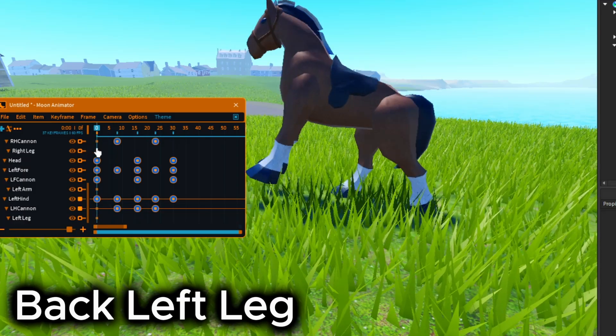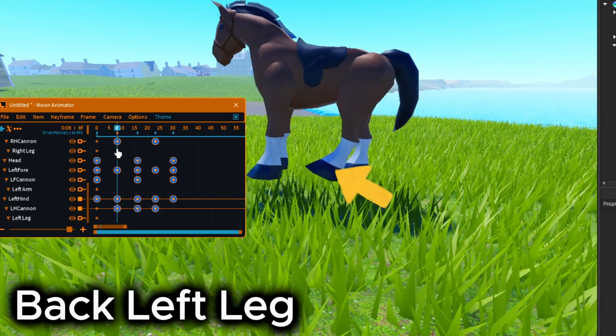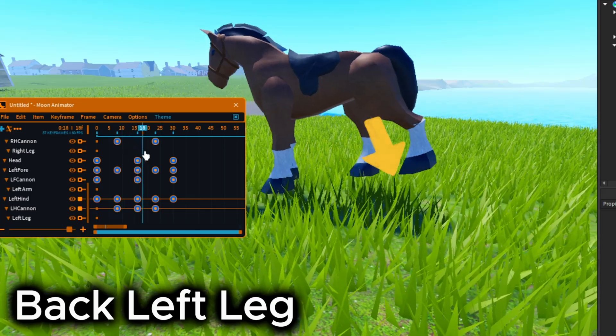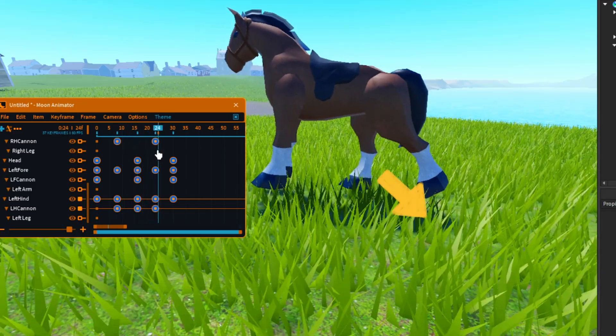Let's continue with the back left leg. Rotate it up and move it a little up at frame 8. Then move it backwards on frame 16. Move it down on frame 23, and settle on frame 30.